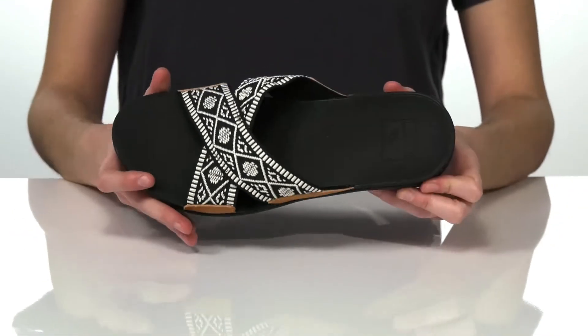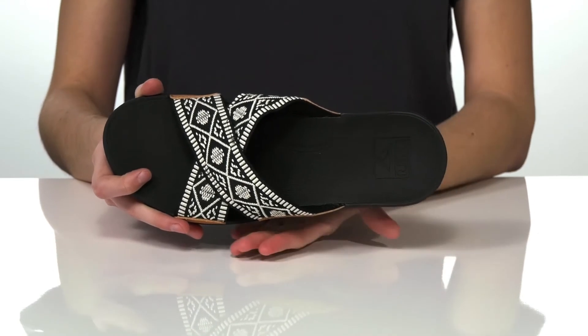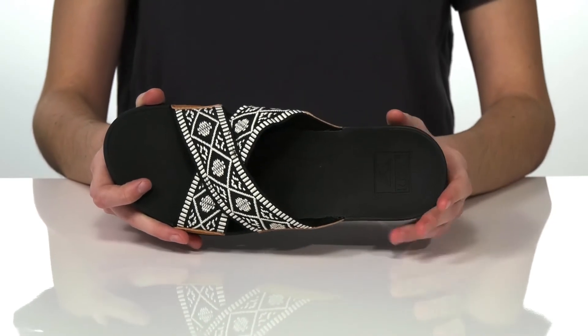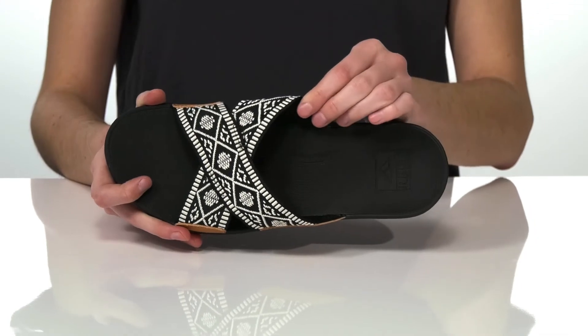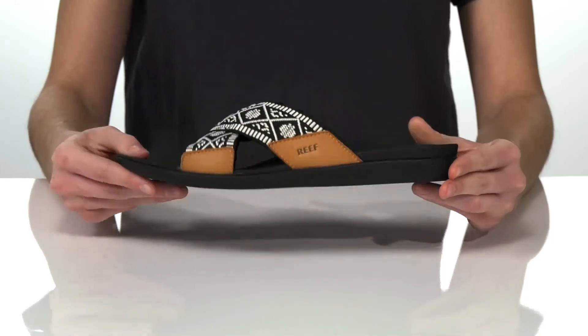Inside, the footbed has a molded and anatomically correct shape to support your arches, with a deep heel cup that will put your foot into the correct placement. Underneath those straps has a soft textile lining, and it's all on top of a flexible and textured outsole.